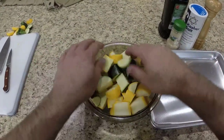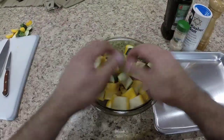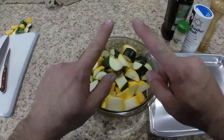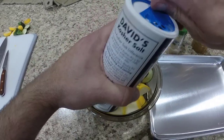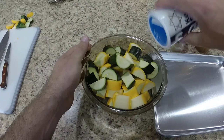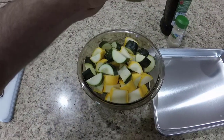I have my zucchini and yellow squash just chopped up into chunks, put in the bowl, everything about the same size. That's the important thing — about the same size. So all we're going to do, we're going to sprinkle on some salt. I probably should have used a slightly bigger bowl to make this easier to toss. A little bit of pepper.